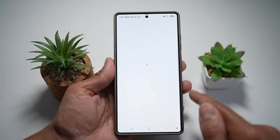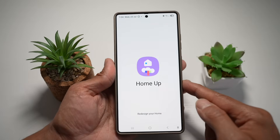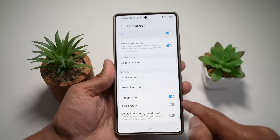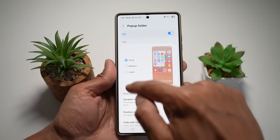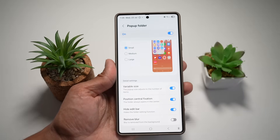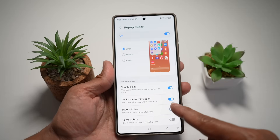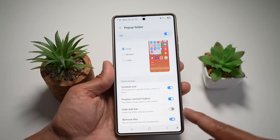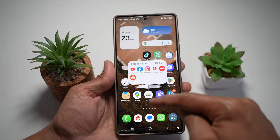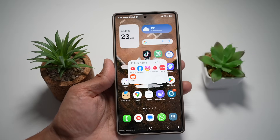Open the Good Lock app and open the Home Up module. Turn this feature on, then tap on Home Screen, scroll down and find Pop-up Folder, and turn it on. Here you can customize the folder size: Small, Medium, Large, or Variable (where the number of icons determines the folder size). You can position it, hide the edit bar, and remove background blur. Now when you tap any folder, it opens as a floating window, letting you see all other icons on screen. You can access multiple apps without leaving what you're doing — super slick for multitasking.